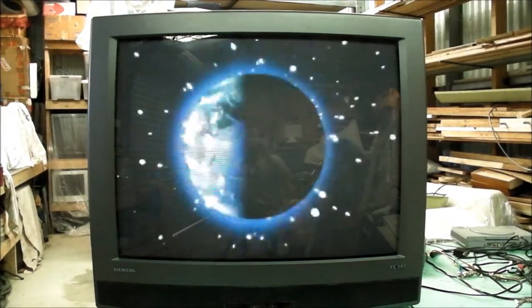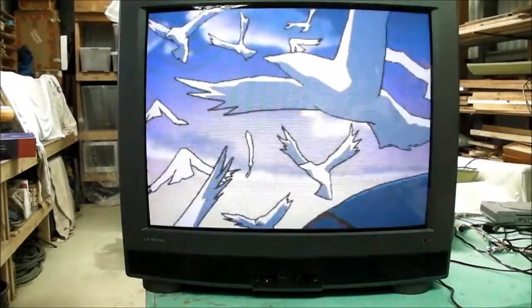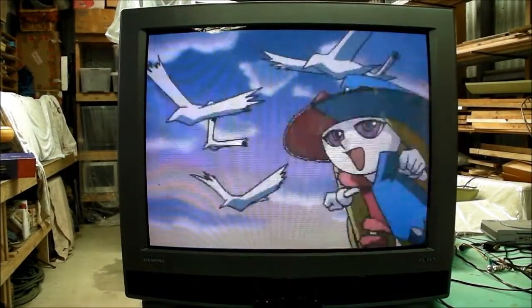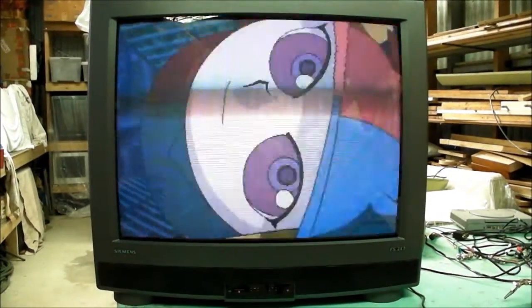Got another one for you. This time it's a Siemens branded television — there it is, Siemens. I think it's the one and the same, the big electronics company. They churned out a few TVs in their time. It's a German brand of TV and it's quite uncommon in Australia.